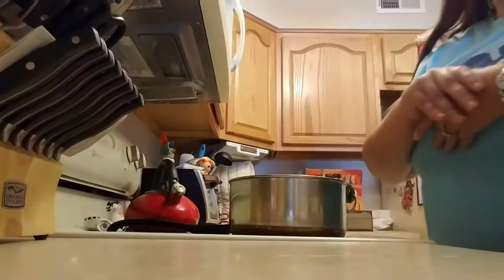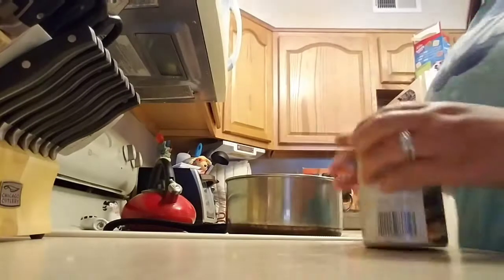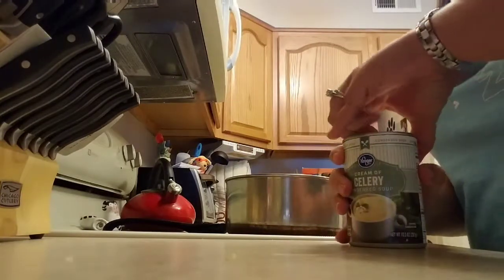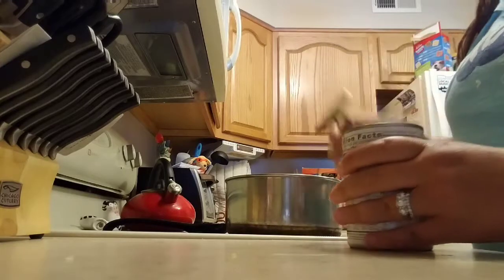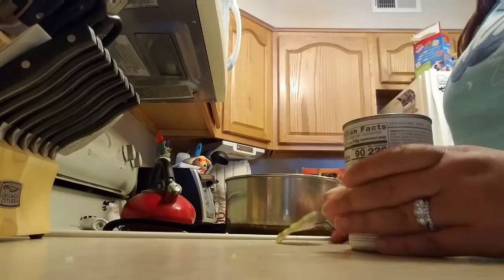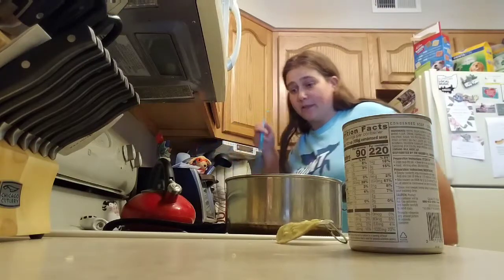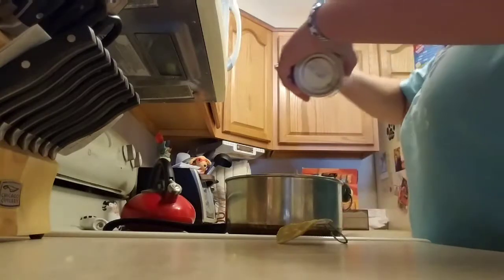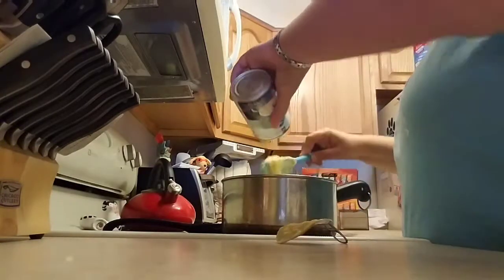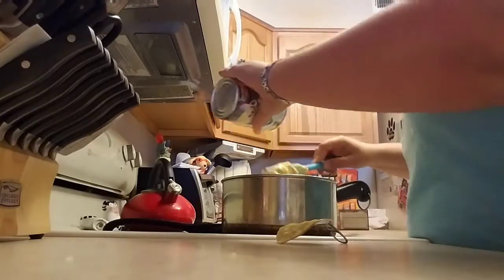Next we are going to put in two cans of cream of celery soup. I'm using two regular cans because I did not find any fat-free or low-fat cream of celery at the grocery store. But if you do find it you can definitely use that. Today I am using the regular — that is two cans of cream of celery.